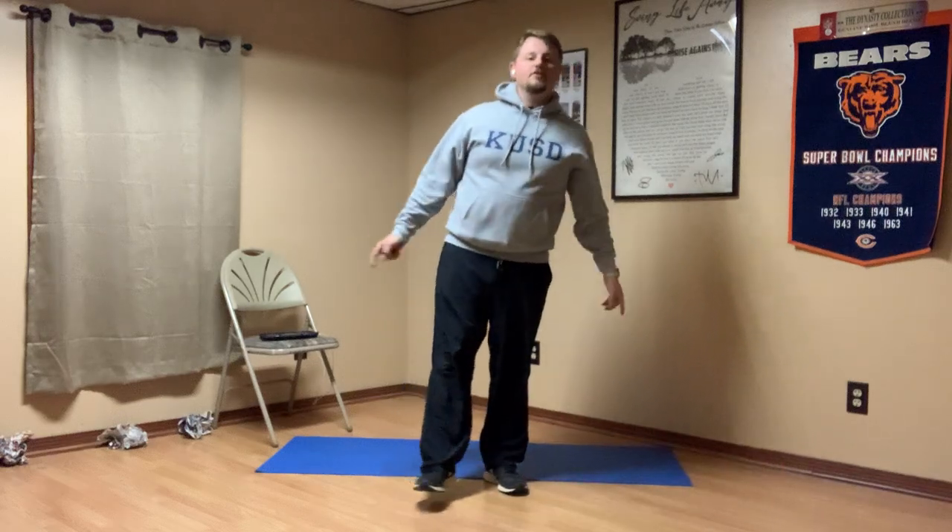Hello there, all my K-Tech Panthers. Mr. Thule coming back to you again. We are in our last day of the basketball unit, which means we are kind of taking everything that we've learned and putting it into one final lesson.